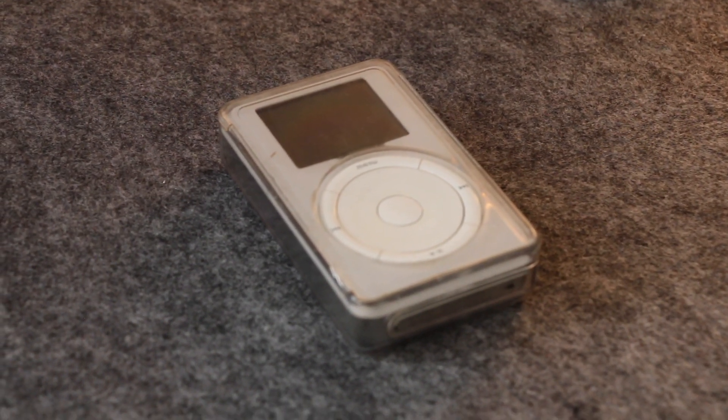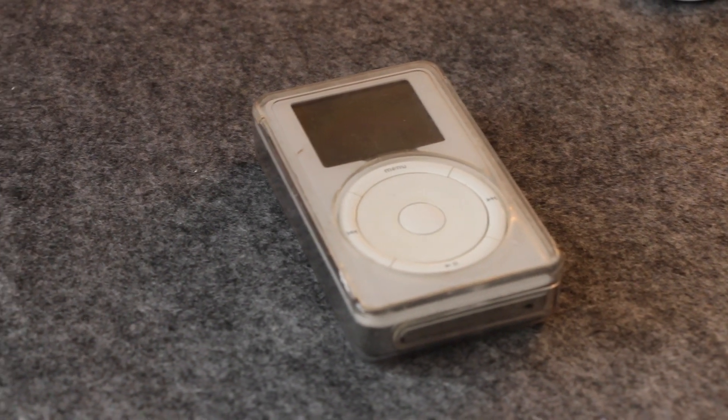I did some research online and found that there are a number of resellers that make replacement parts for iPods. For my iPod, I replaced the battery and converted it to use an SD flash card. This thing came with a 1.5-inch spinning hard drive, which I replaced with a 64-gig SD memory card. I also wanted to do it just for fun — I have this iPod and an original iPod I keep as cool Apple hardware from the past, and I wanted to see if I could still use it. It turns out, once you restore it, you actually can.